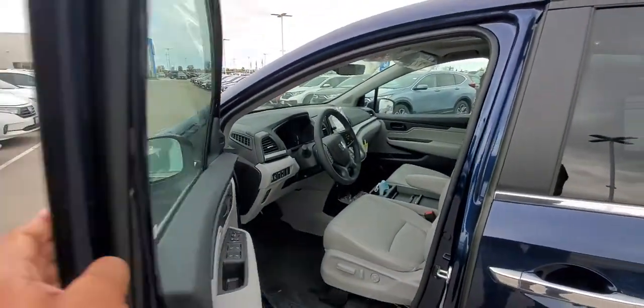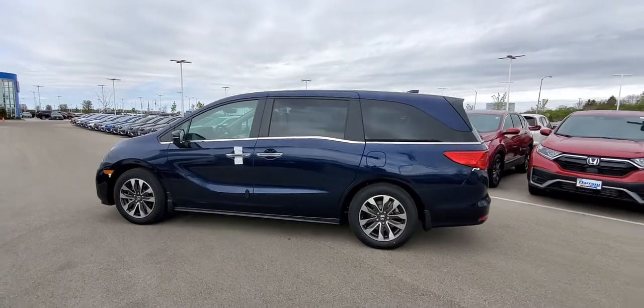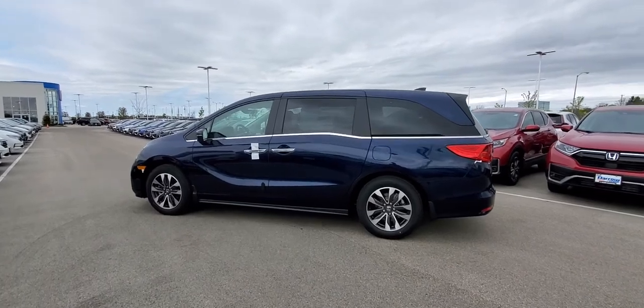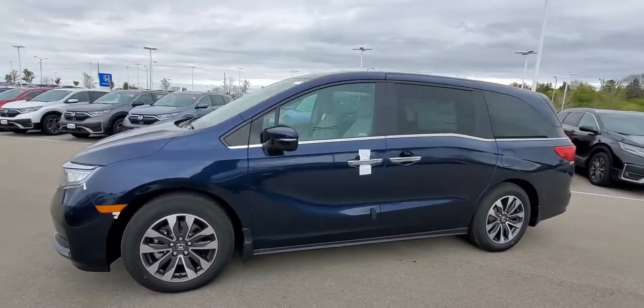That's all the ways to open the tailgate on the 2021 Honda Odyssey. If you have any questions, feel free to stop by Russ Darrow Honda at 108th and Fond du Lac or in the West Metro Auto Mall, or give us a call at 414-586-5400. Thanks!